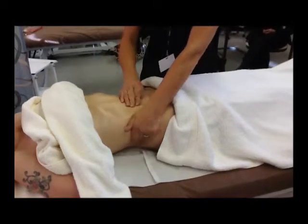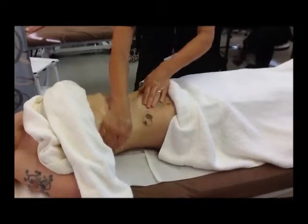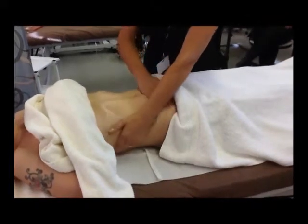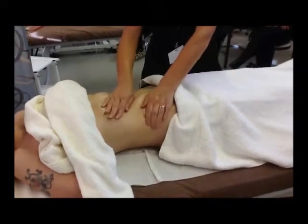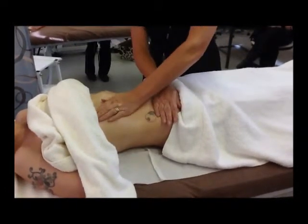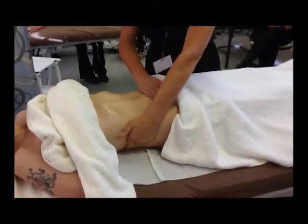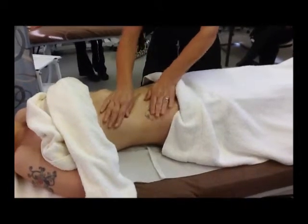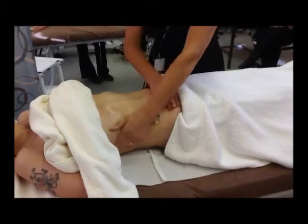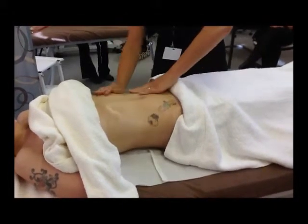Deep stroking following the same movement — this is like a flat-handed effleurage and you're sweeping over the side of the body. It's almost like a circular movement with two hands. You're sliding up over the hips, so you can do three of these movements on one side of the body and then three on the other side.